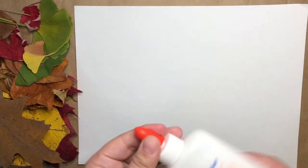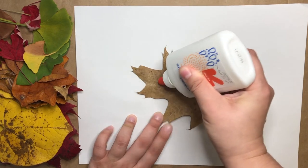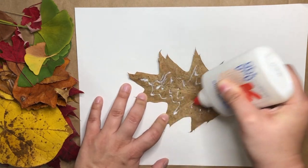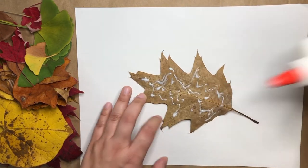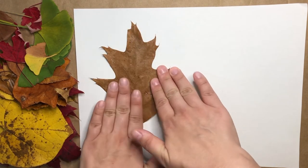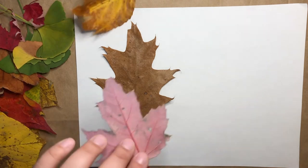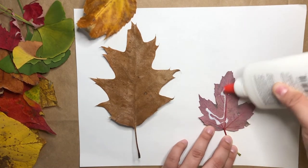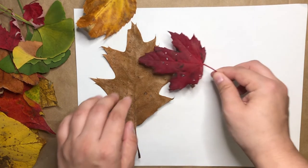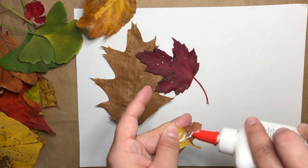What you can do is take your leaves and put a little bit of glue on the back of the leaf, or you can stick the glue onto your paper. Then you can choose to stick them wherever you would like. You can overlap your leaves or have them be on their own.